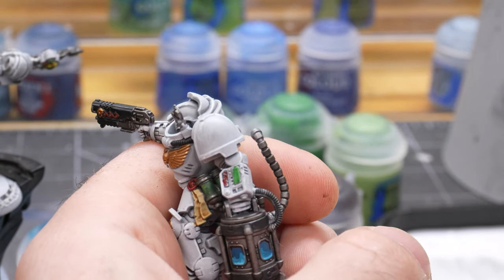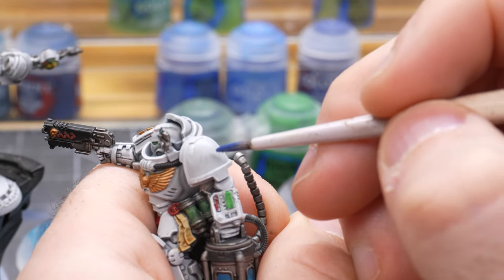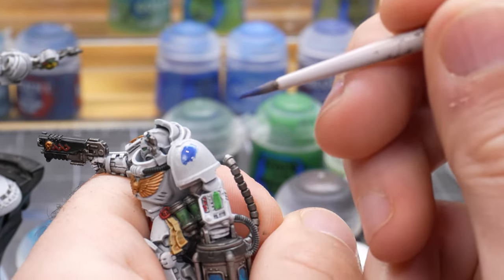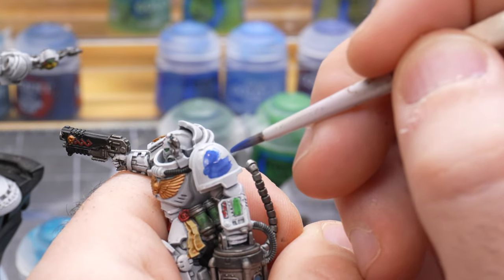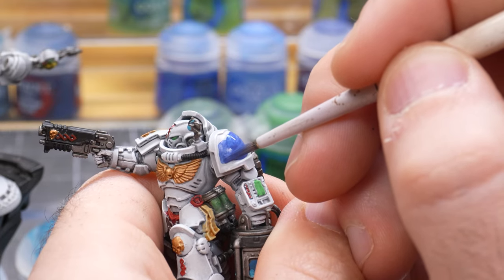Since my marine is part of the Ultramarines chapter I will paint the chapter pauldron with Macragge Blue. Now I just need to paint up the base to match the rest of my army, apply the chapter decal, add a few minor touch-ups to fix my mistakes, and then the Apothecary is ready for the final reveal.